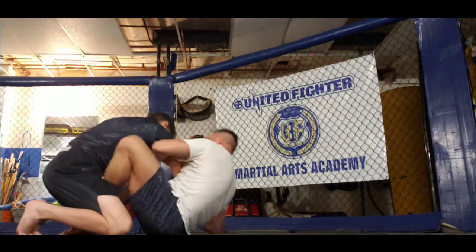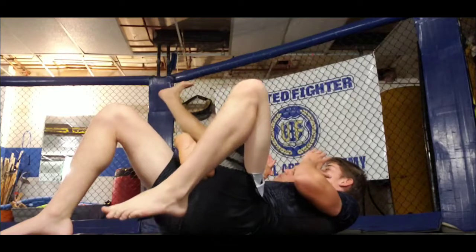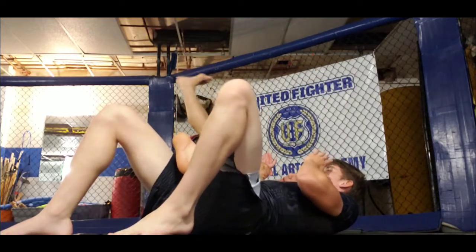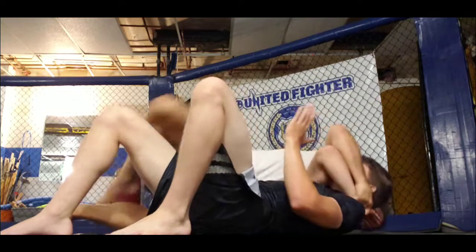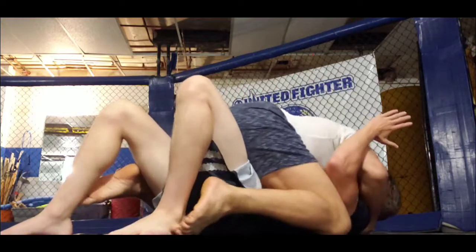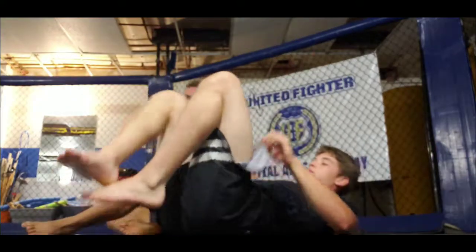Scoot your butt in, flare your butterfly hooks up, bring him onto his back. My right foot comes out, goes to the floor. Right hand grabs the wrist, drive up to the top. Simple.